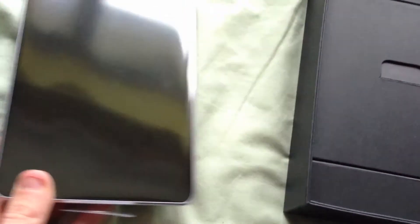And there is the tablet itself. We'll just lift that up a minute — oh, very light as well. We'll have a look at that in a minute.